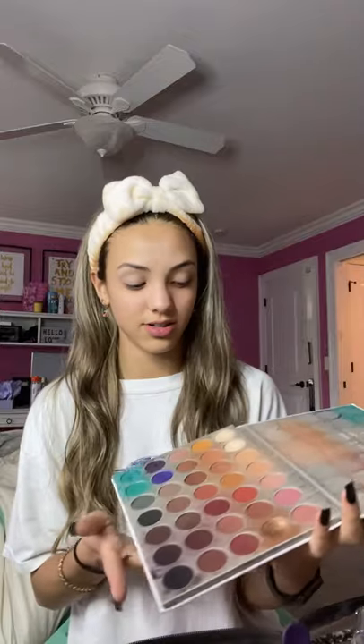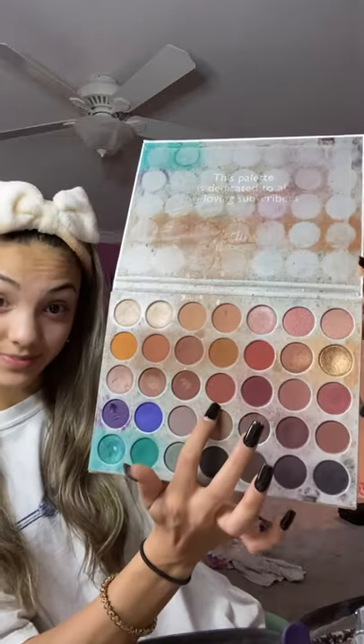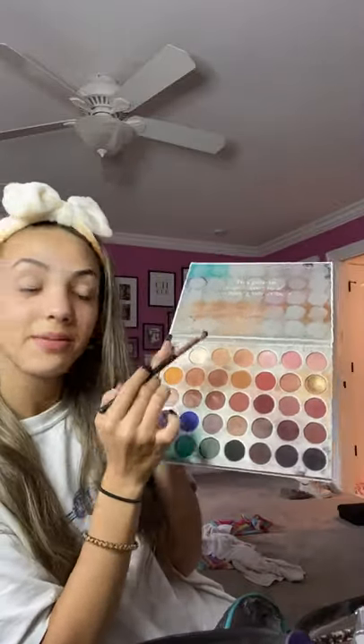Then I start my eyeshadow. I use the Jaclyn Hill palette — I'll just show you the colors I use. I use the lighter, more tan color all over my eyelid before I put on any of the other colors. I don't really know why I do that.